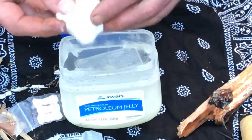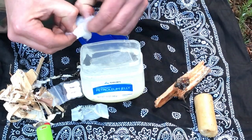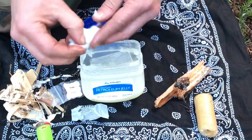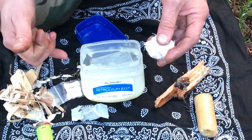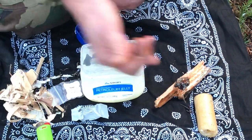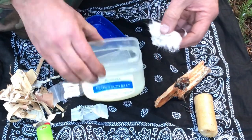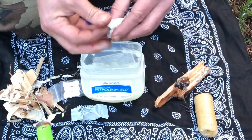Tried-and-true: Vaseline and cotton balls. Put a nice big blob on there, work it in, break it up and pull it apart — basically bulletproof, been used forever. The biggest thing is these cost money — well, this was free — but you can buy a whole bag of cotton balls at the 99-cent store, and a whole tub of Vaseline for 99 cents. You can make dozens and dozens of these.